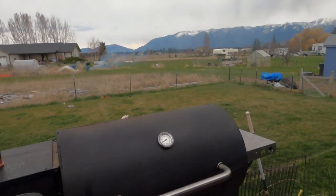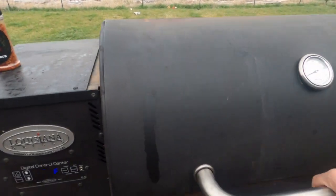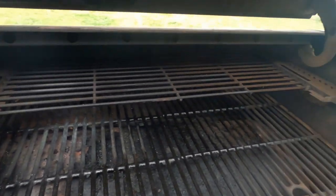The first thing I'm noticing as this grill comes up to temp is there's not a whole lot of smoke coming out. It's cooking and doing what it's supposed to do, but there's not a lot of smoke. With my Lumberjack pellets I get a bunch of smoke — that's why I like them.